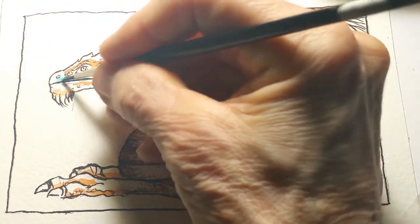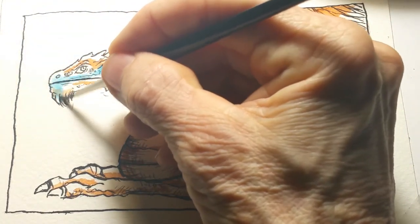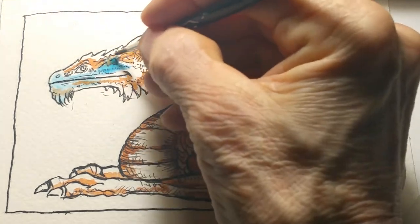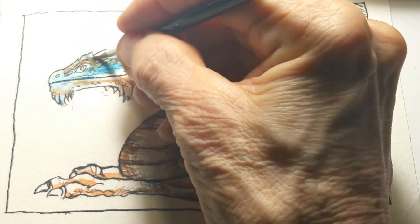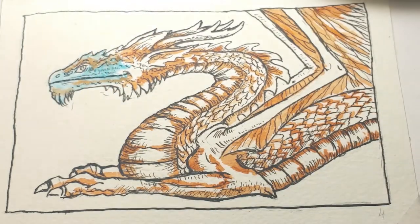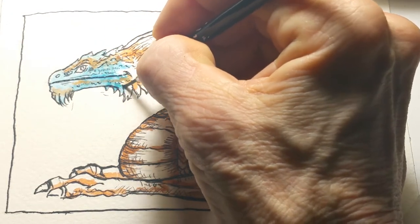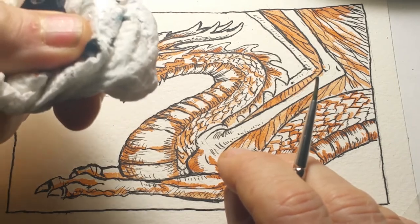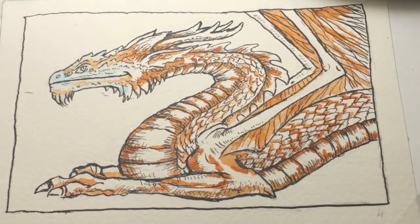We're going to go in with some Prussian blue. I'm going in very lightly because I want dark in some areas and light in others. Whenever you're working in watercolor, try to go light — you can always go back and darken it up. If I don't want the blue in his face to be that dark, I always have a paper towel in my other hand and I just blot it away.